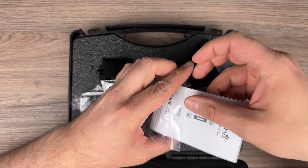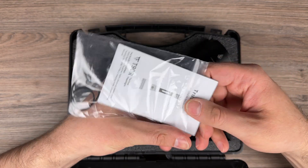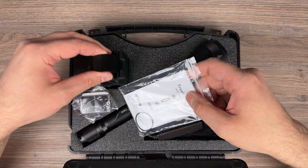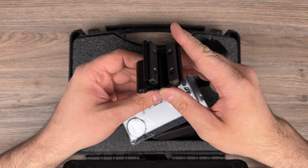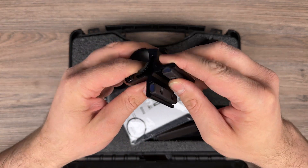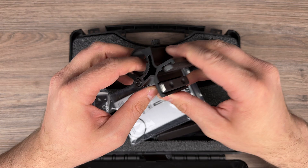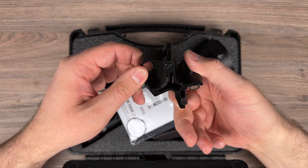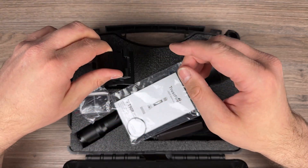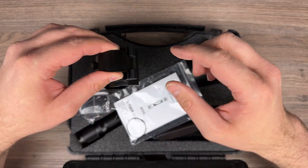We have spare o-rings — one for the front and one for the back. We also have a gun holder. It's magnetic with some kind of rubber protection so you don't scratch the barrel. I don't have a shotgun to test it, but I'll post a link in the video description to another guy who tried it on a shotgun.